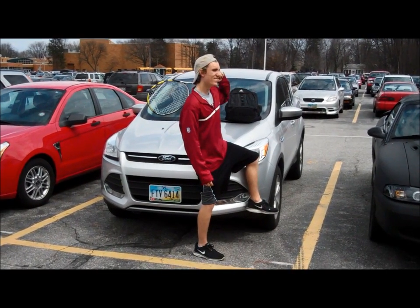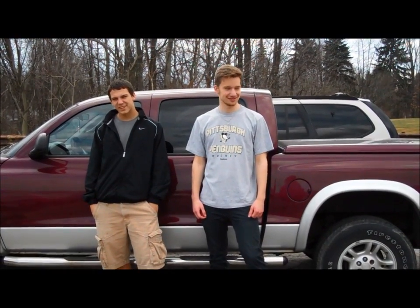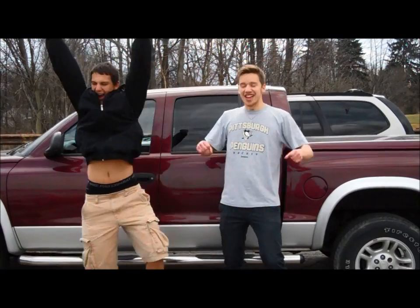Wow, that kid looks cool. I wish I could play tennis just like him. Don't you wish you know how to play tennis? Yeah! That's right!